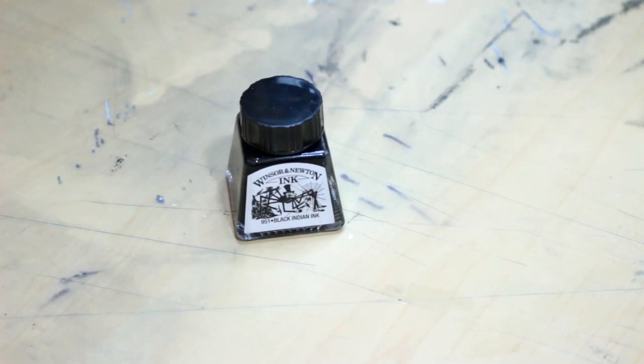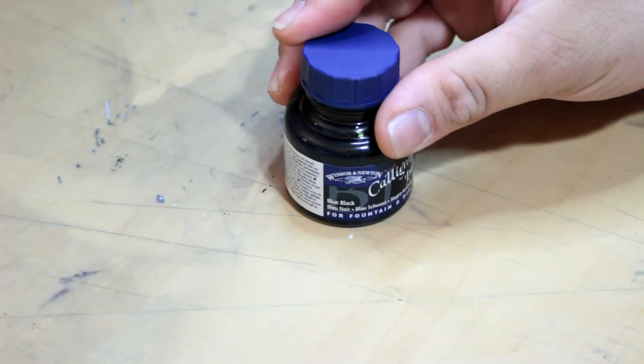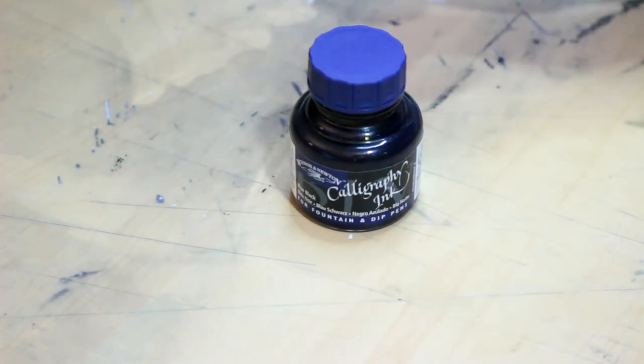Alright, first video review with the new laptop, so I gotta make this something good. Could review Winsor & Newton, but I already reviewed this one. Guess I'll have to do something a little different. This one will do.